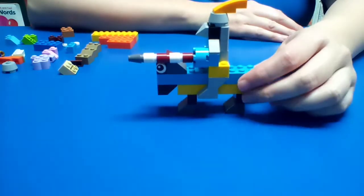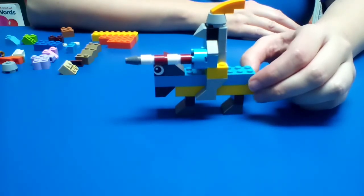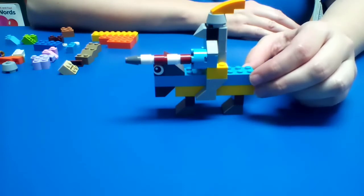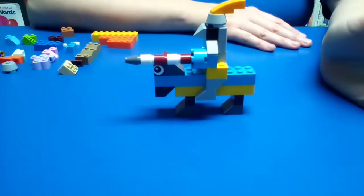Our second piece we're going to do is a knight on horse. Here is my example. You'll notice the one that we're actually going to do is going to be different colors — and again, same shape, doesn't matter what color you use. Be creative. We're going to start now.